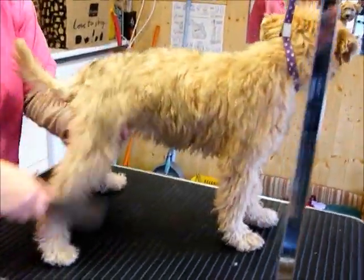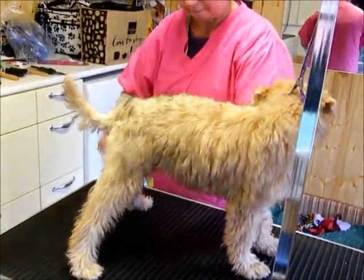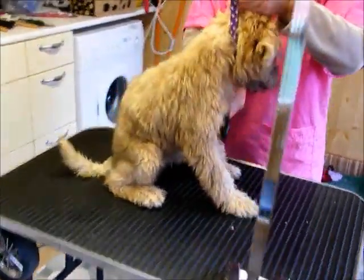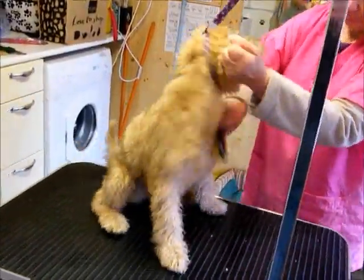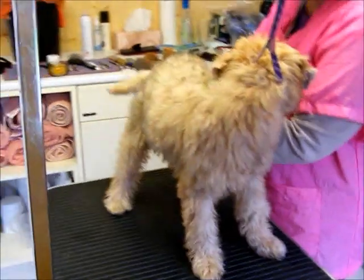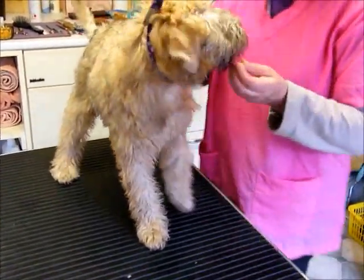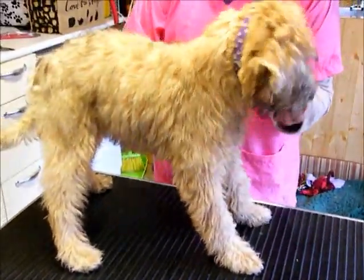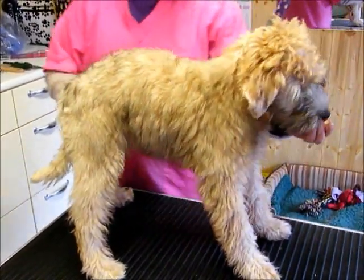First, brush the dog through — it's a gentle brush. Teach the puppy to stand, use a little treat to encourage it. Stand. Good girl, good girl. It's a clever puppy, clever puppy.